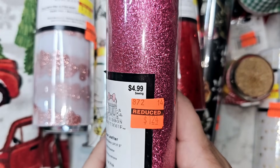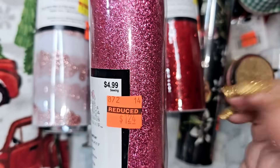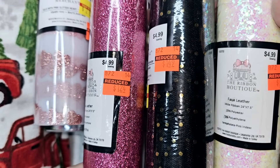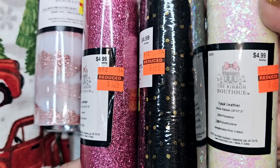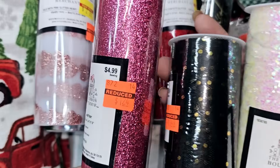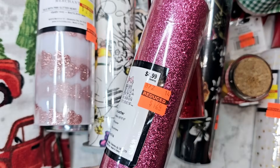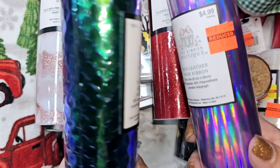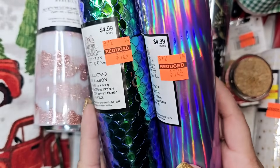Everything is not priced evenly — some $4.99 items are a dollar 74, others are a dollar 24. I told the girl I don't think this stuff is priced right — how are all of these $4.99 and coming up three completely different prices? She told me they just have to mark it off of whatever the book their manager gives them. I mean, if it's 75% off it should be 75% off and they should all be the same price, but it is what it is.